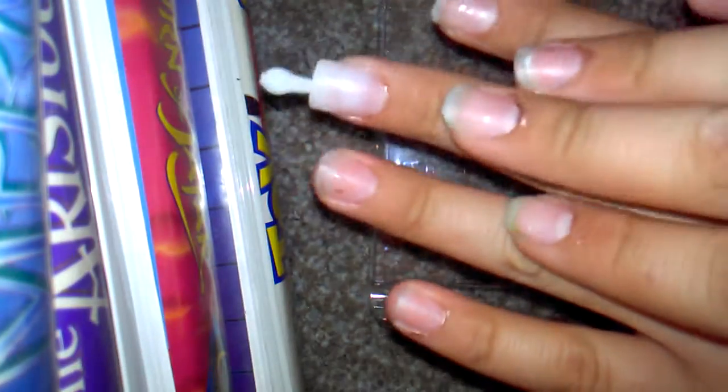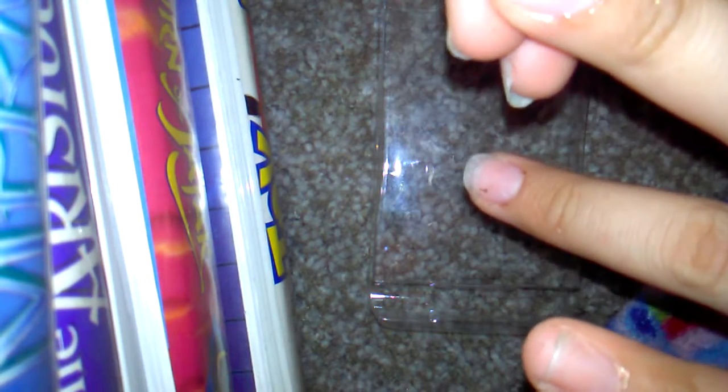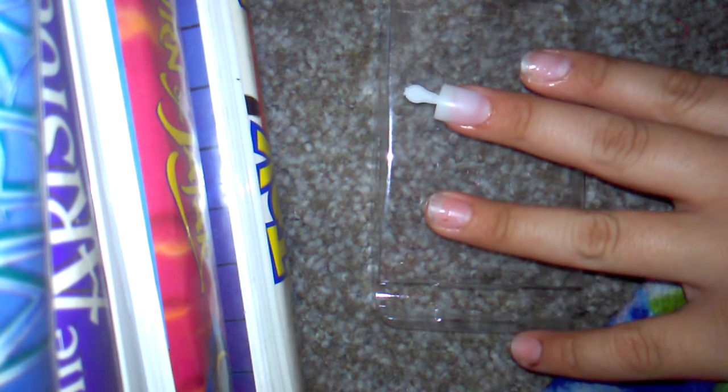Hey guys, it's Vidali and welcome back to another video. So today we are going to be putting on nails. I already had one because I was not going to do a video, but I was like, let's just do a video. And yeah, so these nails I bought at the CVS by my house.